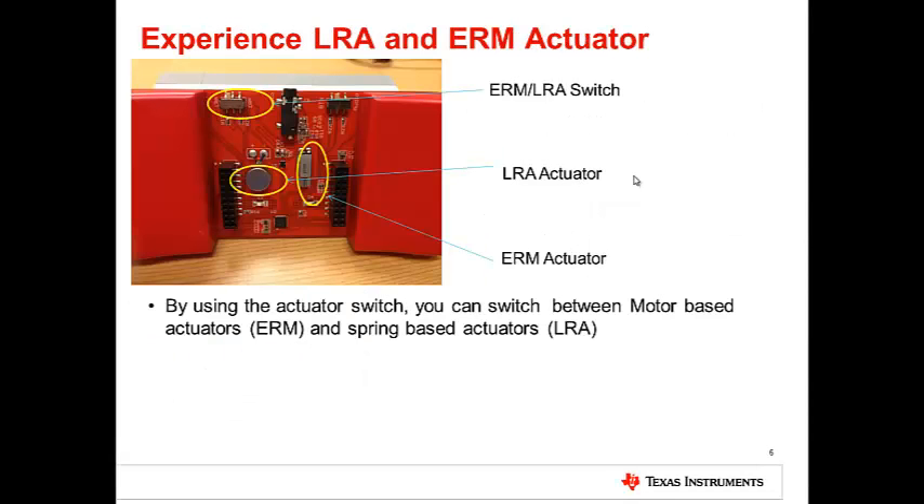You can use the ERM/LRA actuator selectors to switch between the actuators.